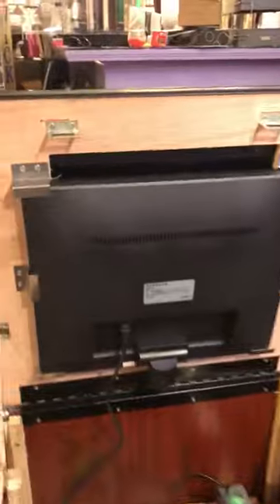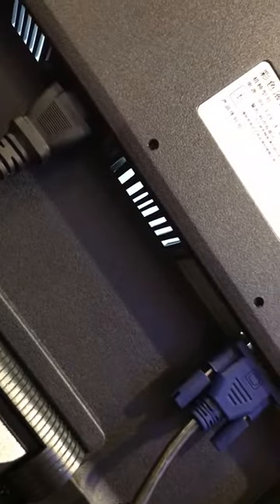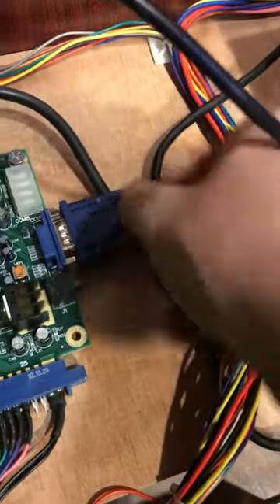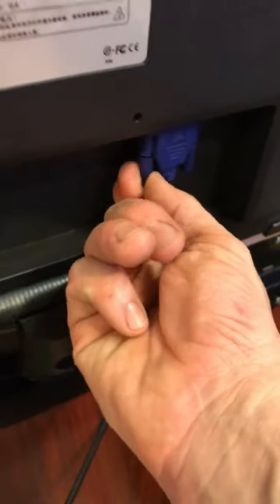If you're getting a message that says 'no signal,' it's generally because the cable going to the back of your monitor has come unplugged. You only have two connections on this — one for the power and one for the monitor. Plug those in around the front and you're good to go. If that doesn't work, this plug may have come undone, so screw those in. You know you've got power because it said 'no signal.'